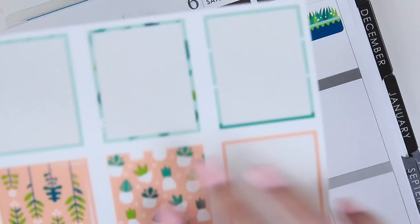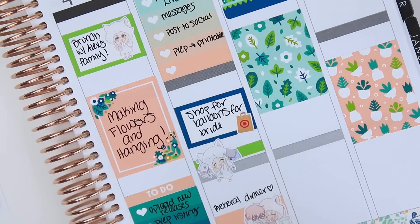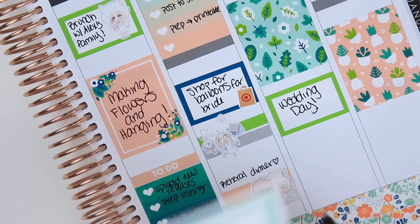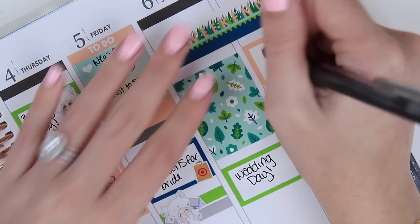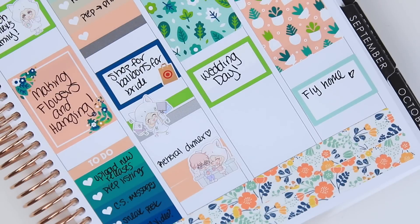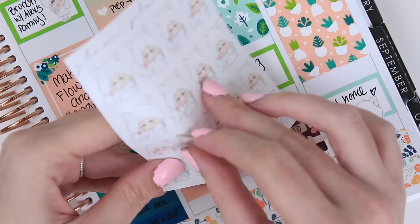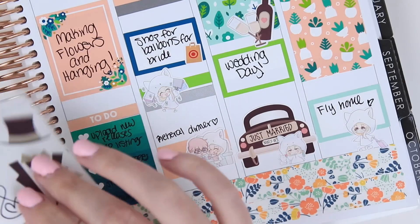Moving on to Saturday — the wedding day — I take a full box sticker to block off the top of the day, and also one for Sunday. I take a half box sticker and write 'wedding day,' and another half box for Sunday morning and Sunday night. Sunday morning we have a barbecue with Alex's family before we fly home later that night, so I write all of that down and add another suitcase teeny sticker at the bottom. For the rest of Saturday I decorate with wedding stickers from my wedding deco sampler and add an unreleased drinking teeny sticker — because there's going to be wine, it's a wedding.